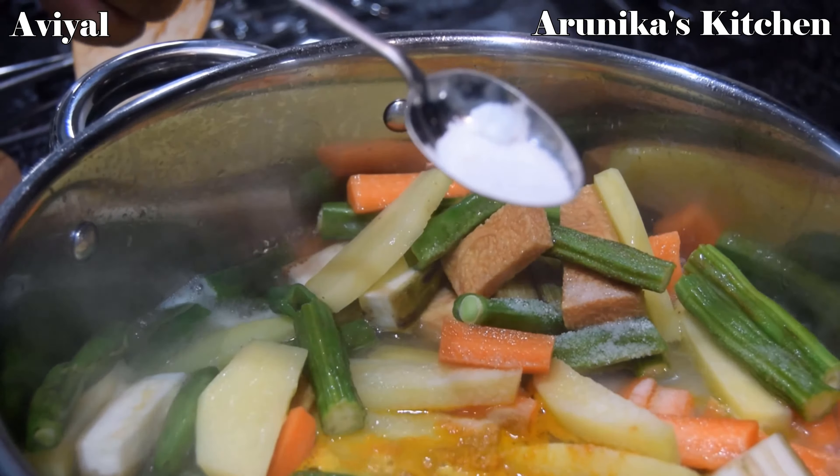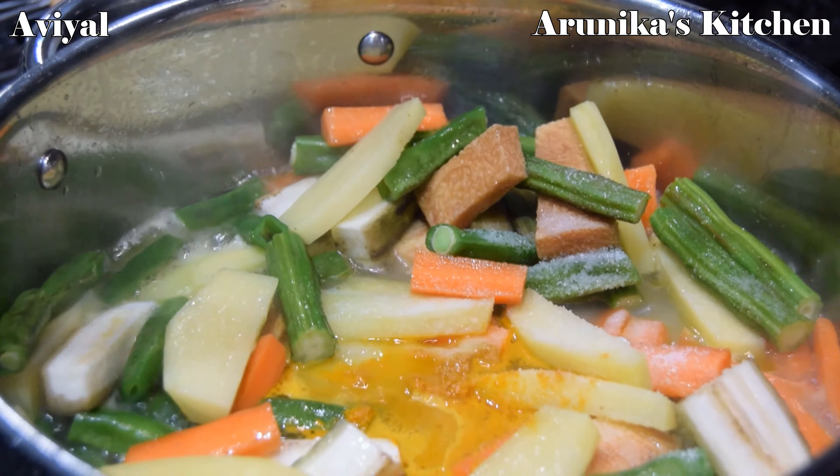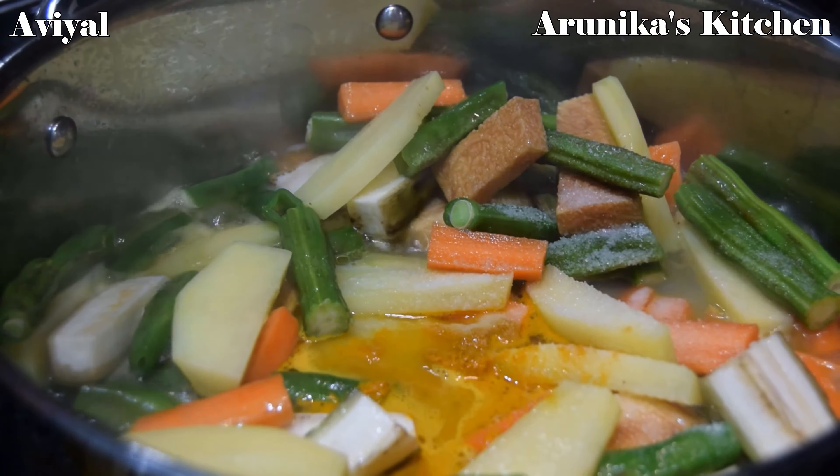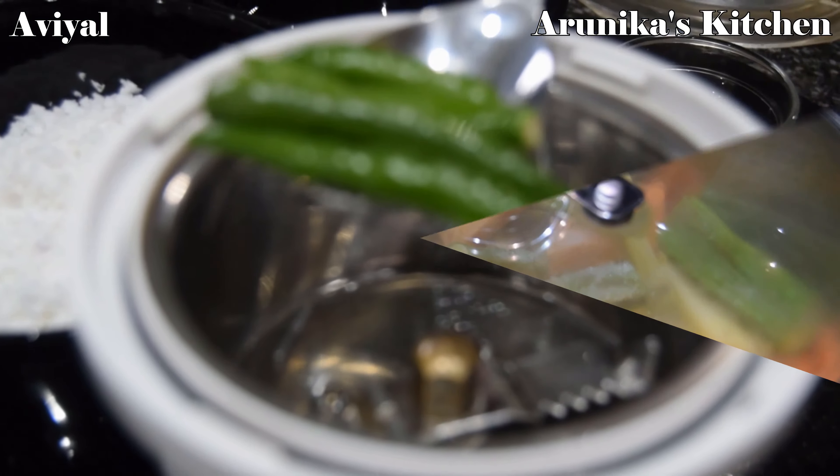Add a pinch of sugar. I will add a pinch of sugar — this is completely optional. Let's get started on slow flame.